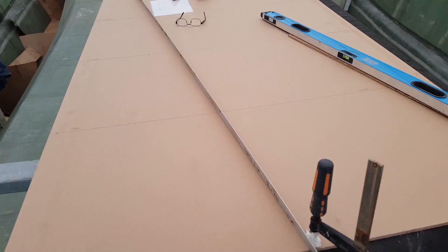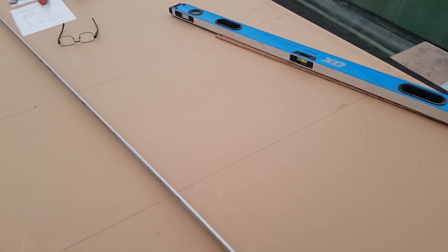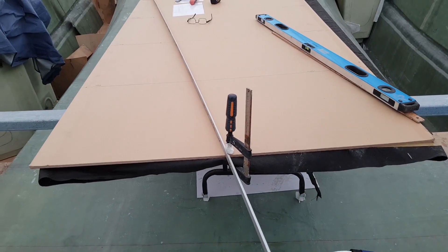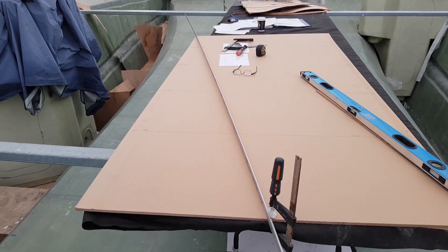I've just run next door and sourced this bit of aluminium — I'm going to use this to attain the curve here. It's a nice piece of angle with just enough bend to give me the shape I'm after.